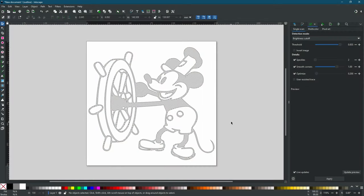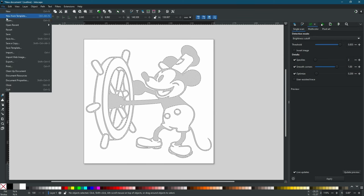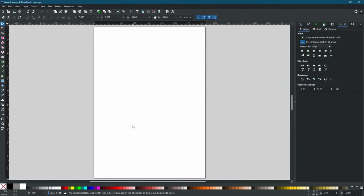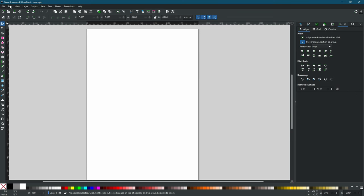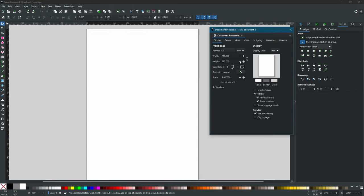Welcome to another tutorial. Today we are going to be taking a cartoon drawing and preparing it to be drawn with our robot. We are going to create a new document from scratch. The first thing we're going to do is make our document the size we want to draw — we're going to change it to inches and make it 6 by 6 inches.